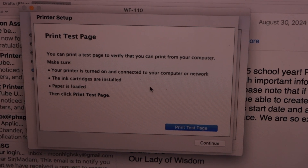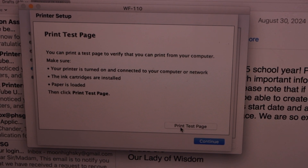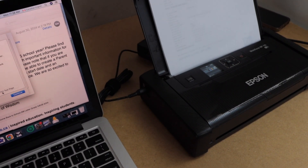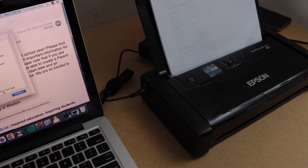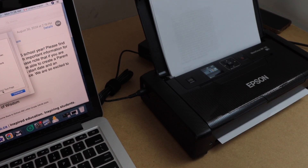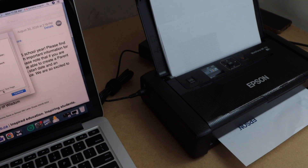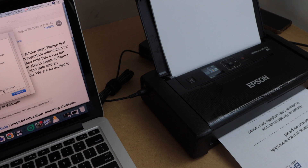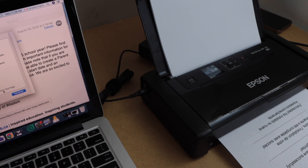Click on Print Test Page to get a confirmation that the printer is connected. Load some pages in the paper tray and click Print Test Page. The printer is connected and has started to print. It says: 'Congratulations, you have successfully installed your new printer.'